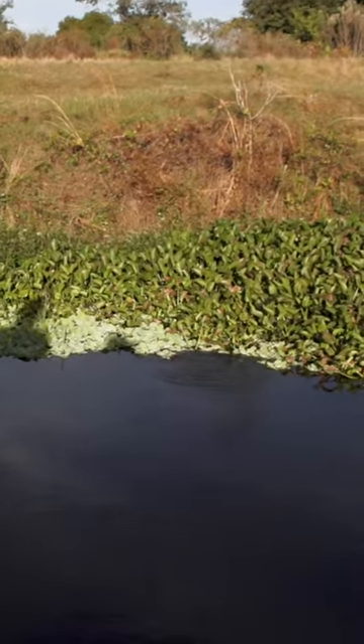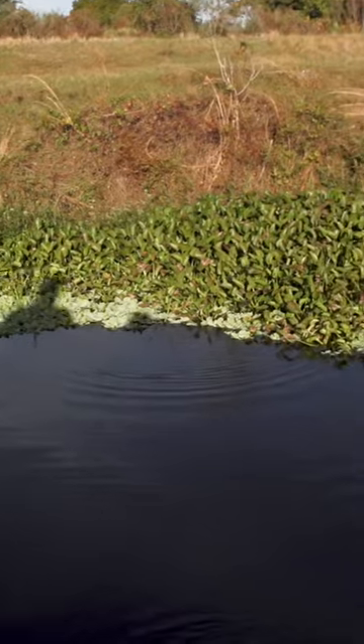You can see that I just dropped down about six foot of water. That's how quick this drop off is.